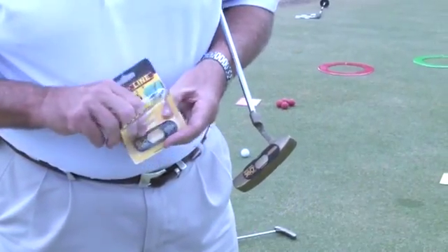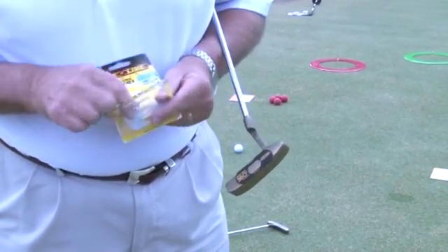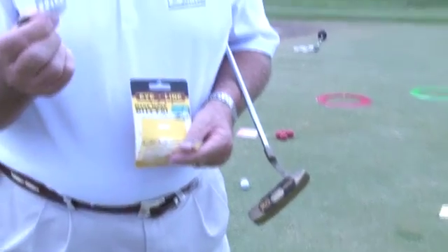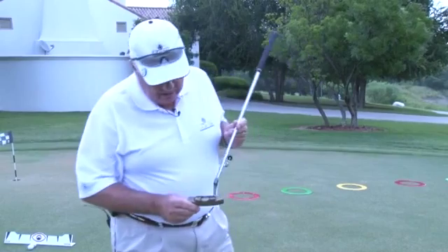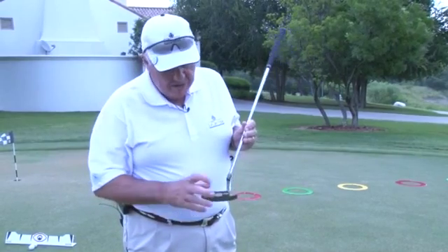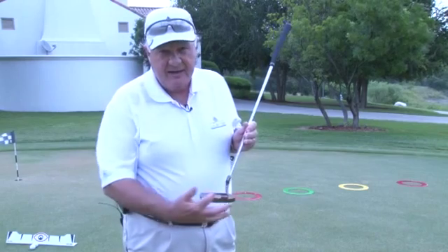This device comes in a three-pack, and it has some additional double-stick tape so you can fix it to other putters — consistent putters. Always hit it in the center of the face. That's center from top to bottom, that's center from right to left, from toe to heel.